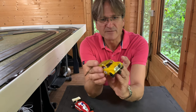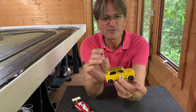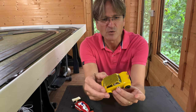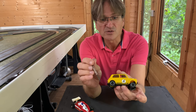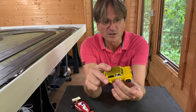Inside this model we have a driver figure - again just a basic driver figure but a complete cockpit with regard to it having a steering wheel and seats and the driver, so that's quite nice as well. There is detailing on the wheels; you've got this silver band, quite common on these sorts of cars, and it just lifts the model a little bit.